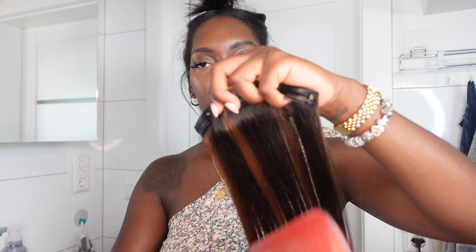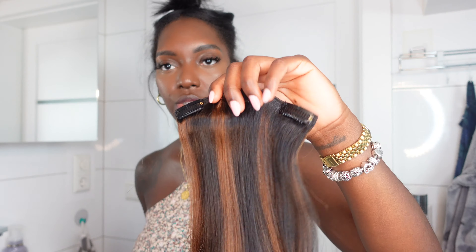Since I've already cut this to kind of match my hair, you can already tell that I'm just going for a fuller look. I'm taking the next clip-in which is also a three-clip, because again the back of my head is not that big.